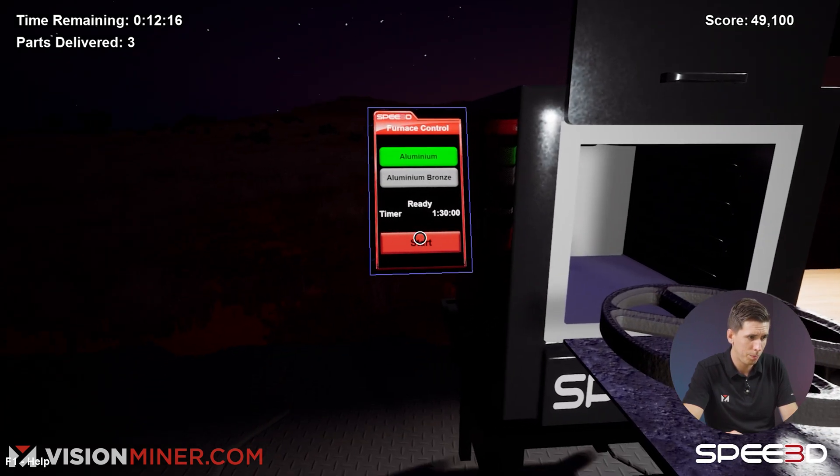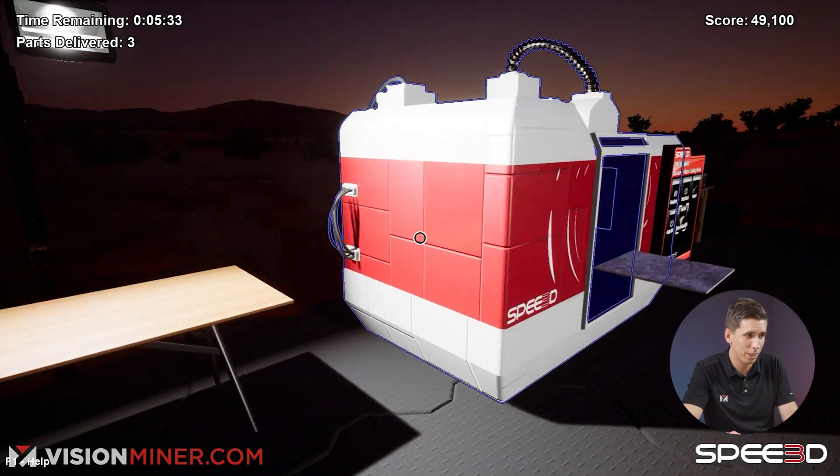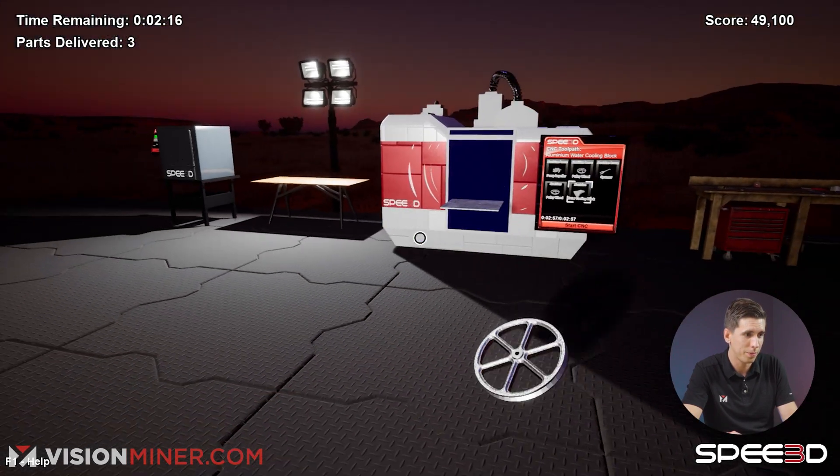Here we go. Aluminum. Start. I'm running out of time. I don't know if this is going to work, dude. Oh no. I'm screwed. We're done.